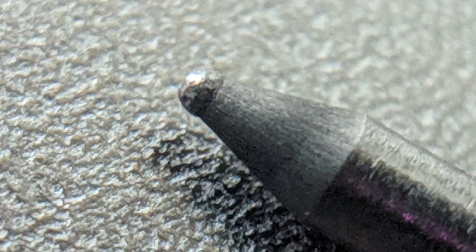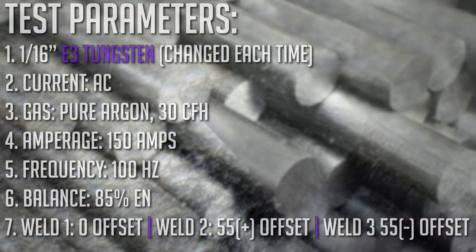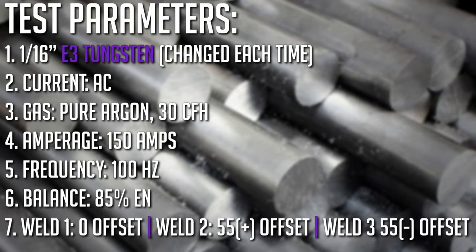I didn't destroy it. It did the normal thing on the tip of the tungsten. So here's the setup: one-sixteenth E3 tungsten, alternating current, pure argon, about 30 to 35 cubic feet per hour, 150 amps, 100 hertz, and we're at 85 on the balance. So we're spending a lot of time on the negative — 85% EN — and that's how we're maintaining the point.